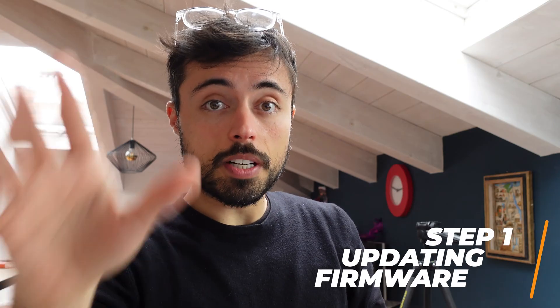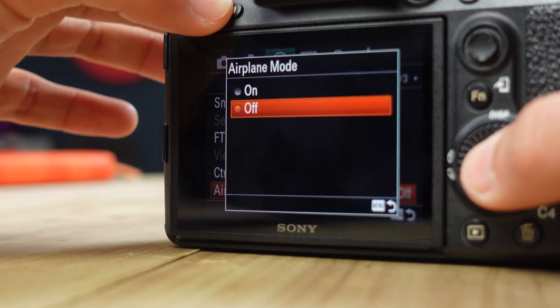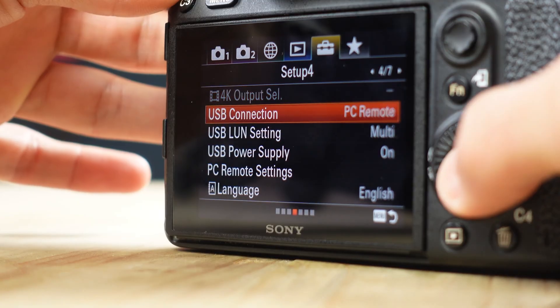So first things first, we have to download the software and prepare everything — cables, camera, and everything. I'm on the Sony website right now, you can find the link in the description below, and all you have to do is download the firmware. Then just be sure that the airplane mode is off, control the smartphone is off, and the USB settings is set to mass storage.